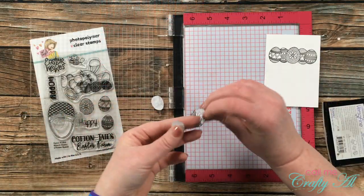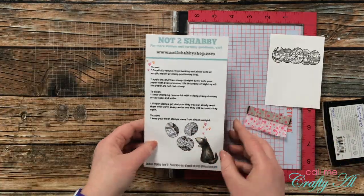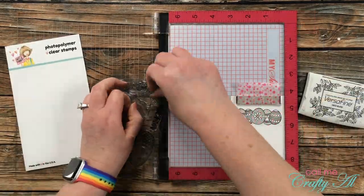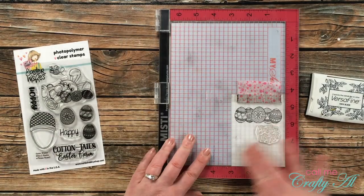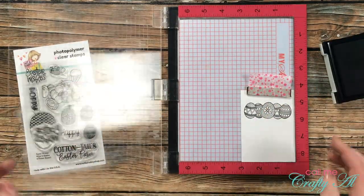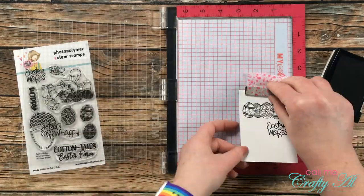I made sure to hang on to my three egg masks because the backs are still sticky and I can use those for another project. To finish the stamping, I got out the Easter Wishes sentiment from the set and centered it below the right three eggs — once again, this got inked up and stamped twice. Once this was done I set this piece off to the side while I finished the rest of the card.